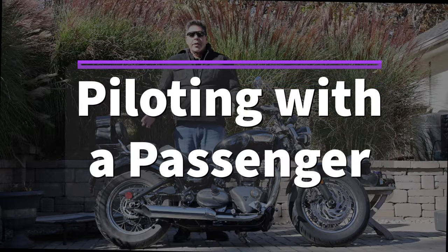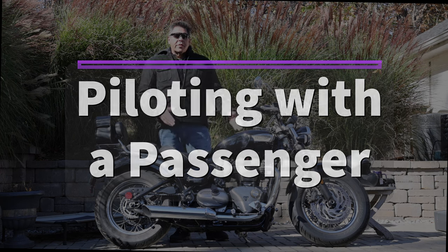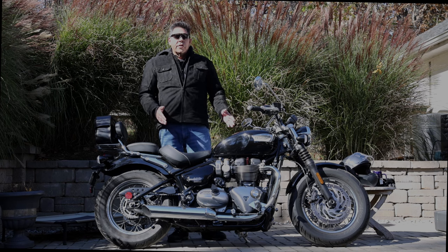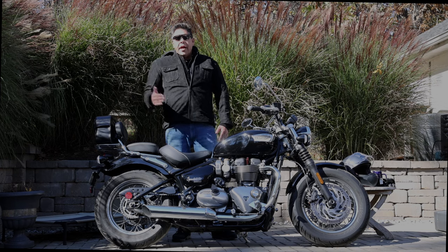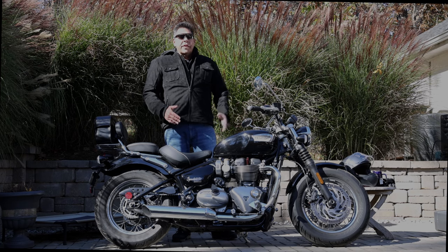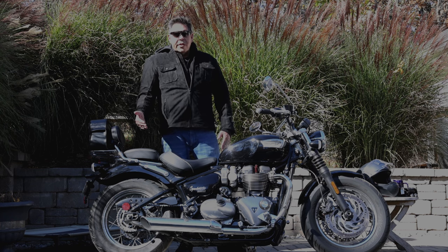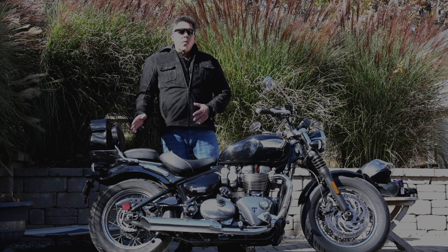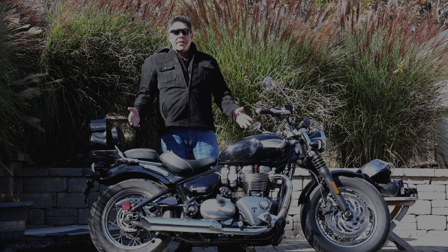Now let's talk about the experience from the pilot's perspective. At a high level, it doesn't matter what kind of bike you're riding — you're going to feel a noticeable difference between driving solo and having a passenger on back. There'll be degradation in performance from the power-to-weight ratio alone, degradation in your ability to handle and whip the bike around, tougher braking, and tougher maneuvering at slower speeds. But the degree of difficulty between solo and two-up really depends on the experience and proficiency of the pilot.